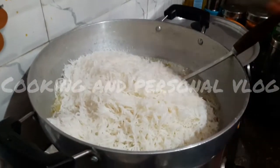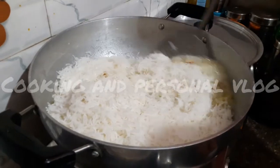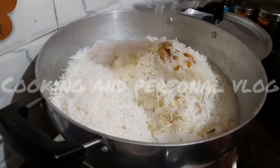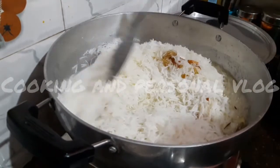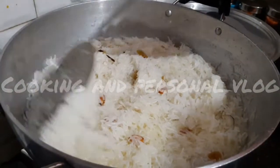I am going to hold the herbs in the water. I will put it in the water and just make it a little more. I will put it in the water for 5 minutes.